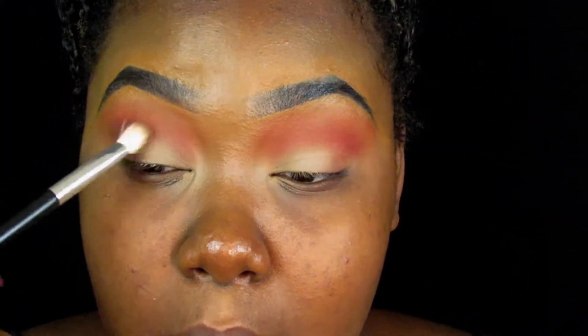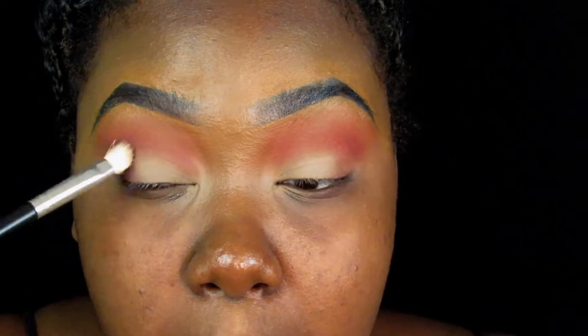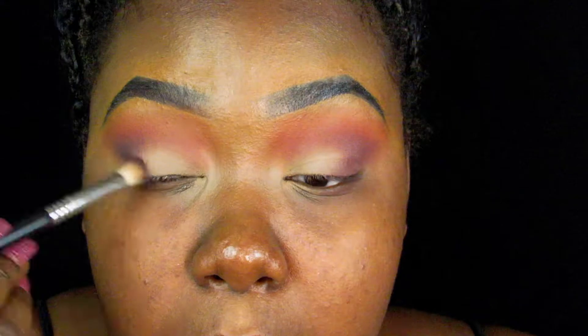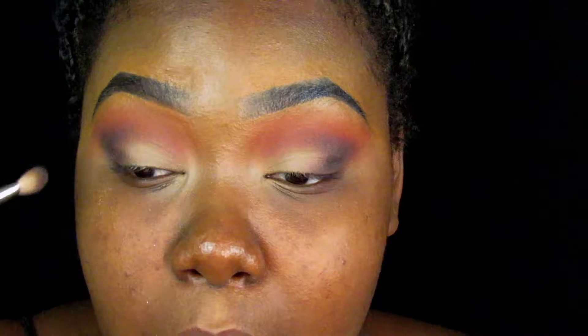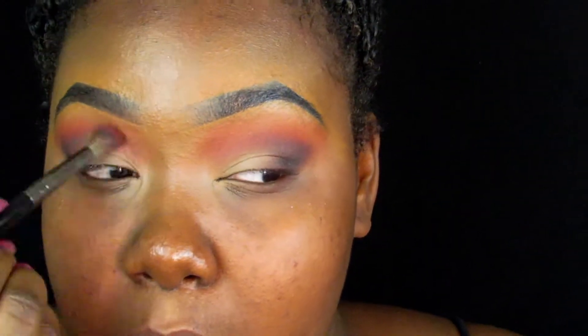Now I'm going to take that Makeup Geek eyeshadow — I always forget this color, but I know Bitten was right next to it. I'm going to take that color and put it on the outside V, and blend that out into the red and into the pink color. Then I'm going to take Corrupt from Makeup Geek, which is that black shade, and put that on the outer V as well. Blend, blend, blend — take your time and blend. I know blending can be a hassle because it takes so long, but when you do, you will definitely see a difference in your eyeshadow application game. You'll always want to go back with the other colors because you might lose a little bit of that color while blending a lot — just go back and forth with each brush and it will come out flawless.